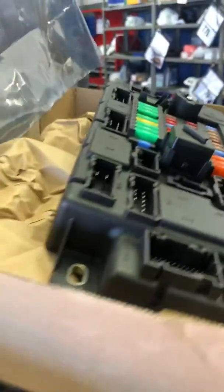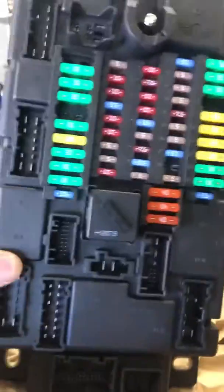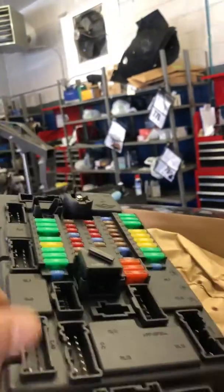This thing is known to cause a whole bunch of issues with Minis of all generations. It contains all the fuses and some relays, as you can see in there. All kinds of unexpected electrical issues happen with this vehicle because of this piece. It's located here in the footwell area of the passenger side in this R56 model.